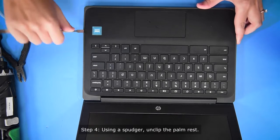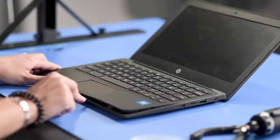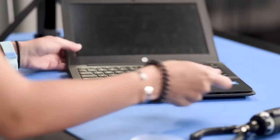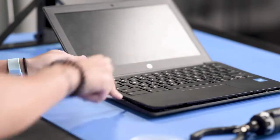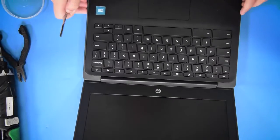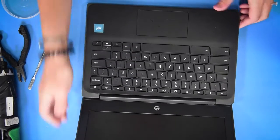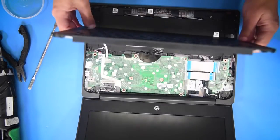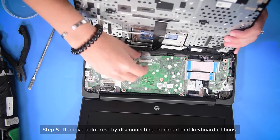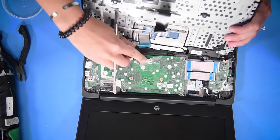Take a spudger to get underneath the palm rest and lift it up. Then once you lift it up, you can take it out. You have to unclip the touchpad cable and the keyboard cable by just lifting these up and popping it out.